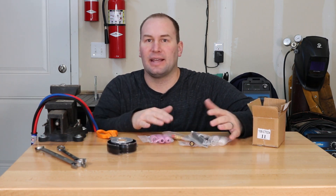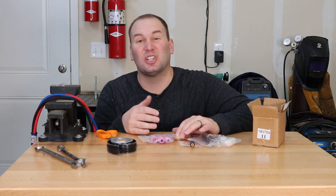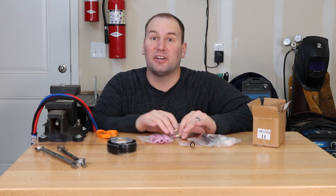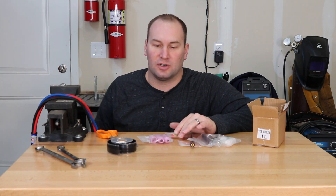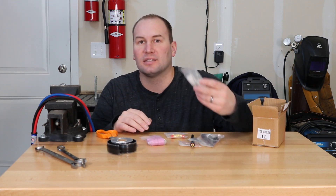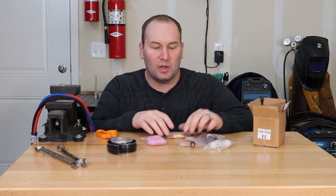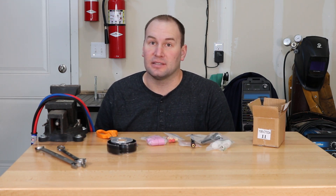I also picked up a consumable kit on Amazon that seems pretty comprehensive — not sure about the quality but it gives me something to get started since I didn't have any accessories for a number 9 torch. It came with some cups — both standard pink ones and clear Pyrex — as well as gas lenses, back caps, and collets. Thanks for tuning in — if you have any questions be sure to post them below, and we'll see you next time.